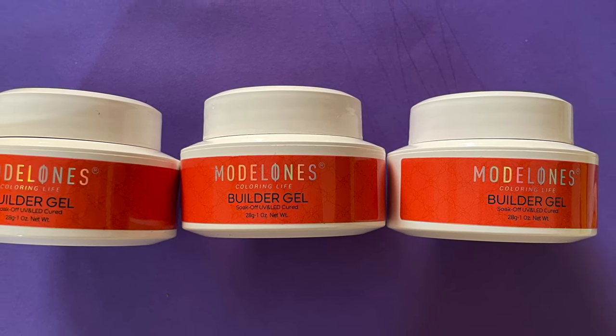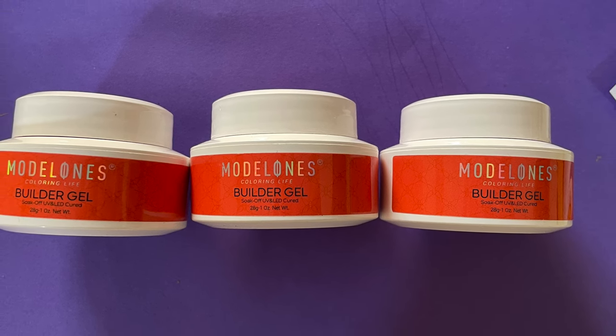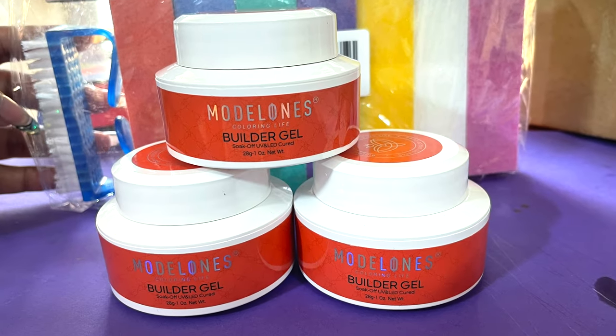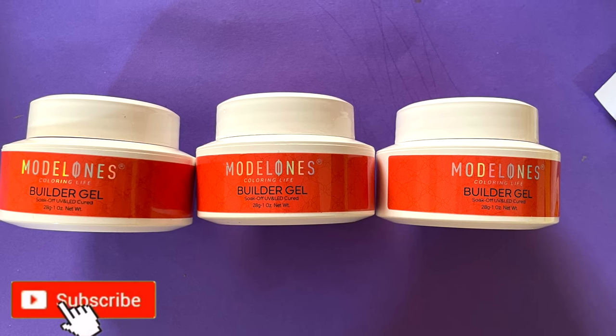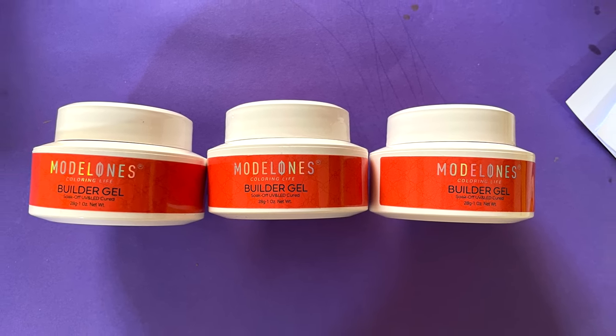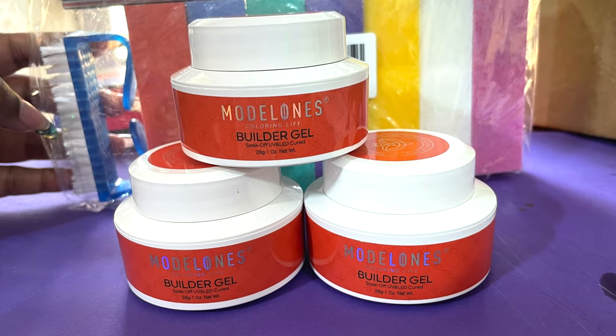So now I'm going to try their builder gel for the first time. Before I start, if you're new here please consider subscribing to my channel — I post videos on nail art, nail extensions, nail product reviews, basically everything related to nails. And if you are an existing subscriber, thank you for all your support. So let's begin!